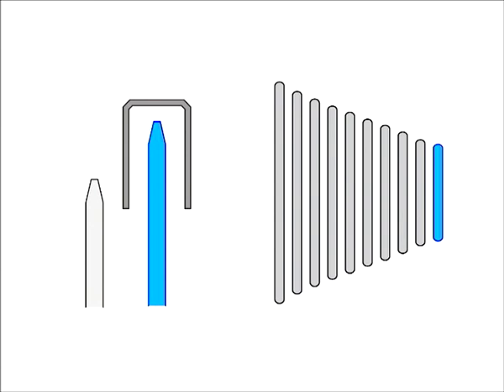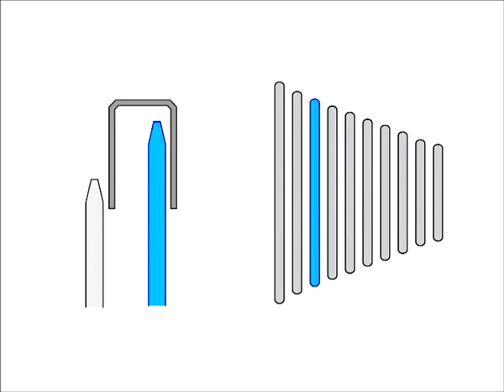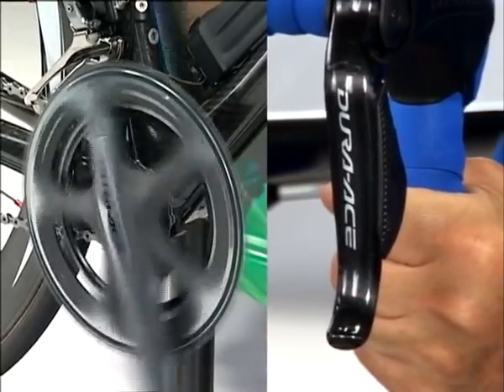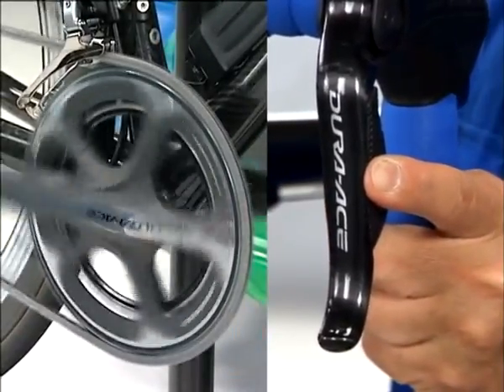In the same way, when the chain is on the largest chain ring and you shift the rear derailleur from the smallest sprocket to the largest sprocket, the front derailleur automatically moves to prevent contact between the chain guide inner plate and the chain. If the chain comes off, keep pressing shift switch X of the left lever. The front derailleur stays at the most outside position and the chain returns to its former state.